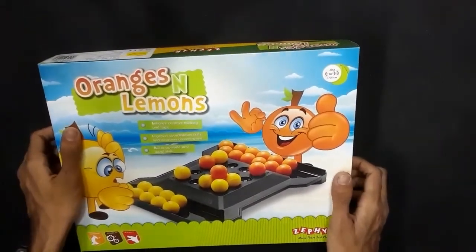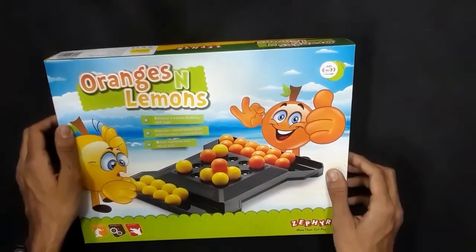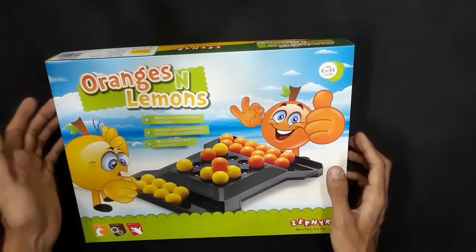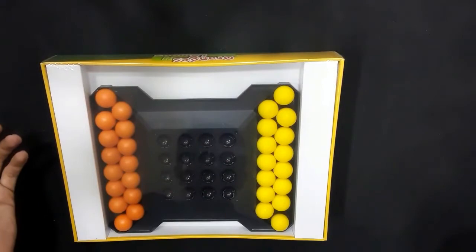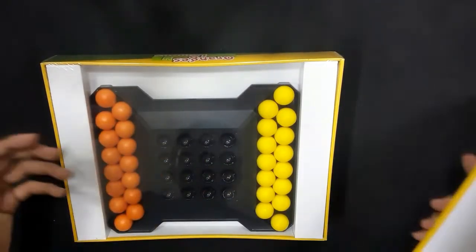You have to target and take the ball, so the aptitude skills involved include hand-eye coordination, as mentioned here. The rules are quite simple — there are 15 pieces for each player.